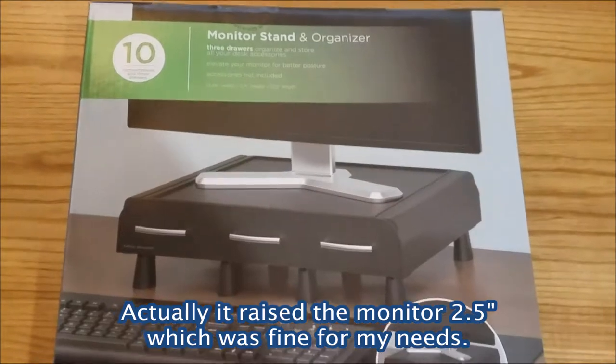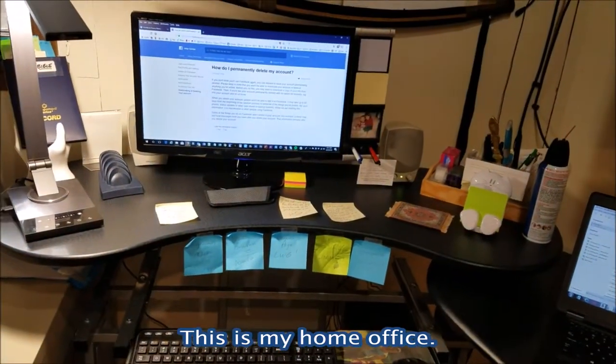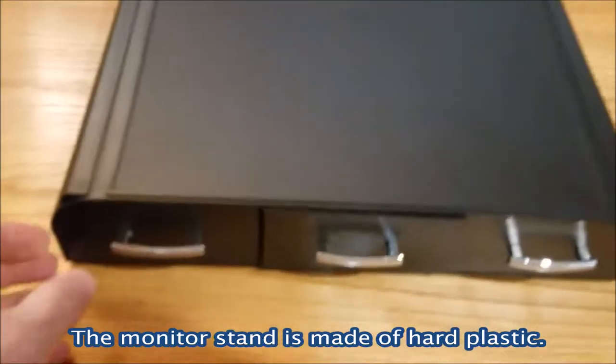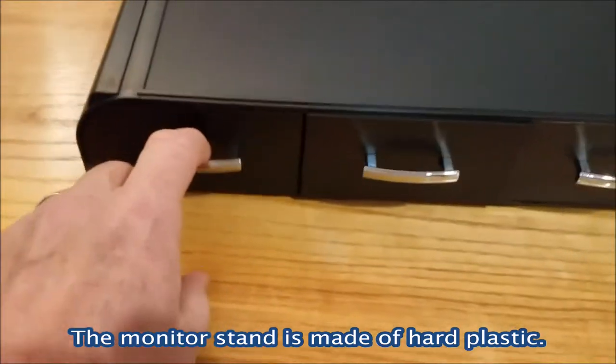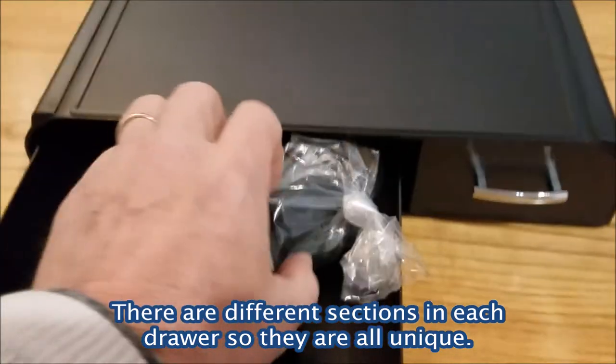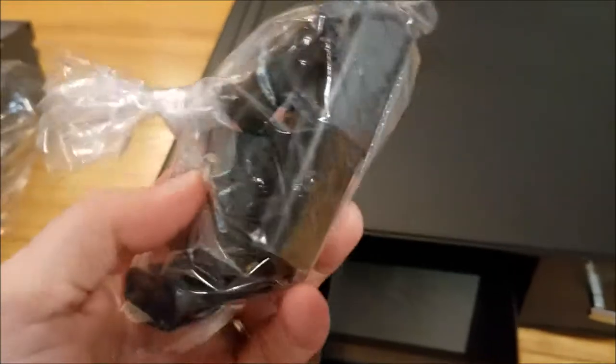Here's the back. Pretty soon I'm going to clear off my desktop and replace it with the Monitor Stand. Here's the Monitor Stand out of the box. The middle drawer actually has the legs if you want to use them, which I will not be using, but here they are. There's also a third drawer. It looks pretty slick. The material is a hard plastic — it should do the job, though.